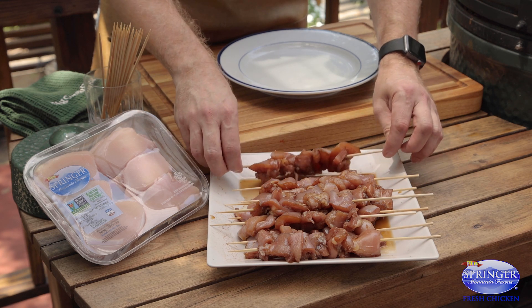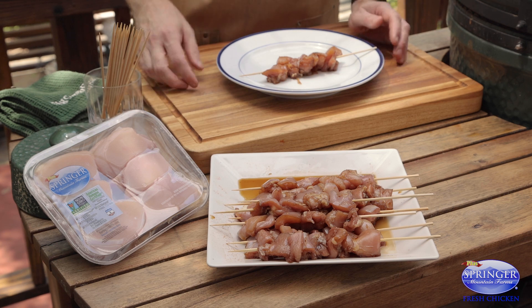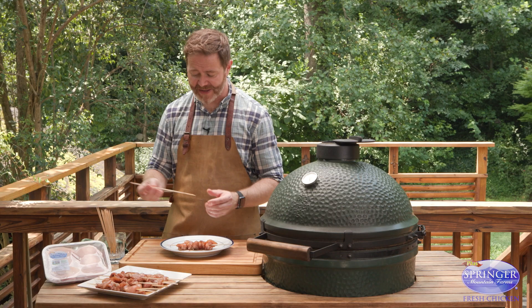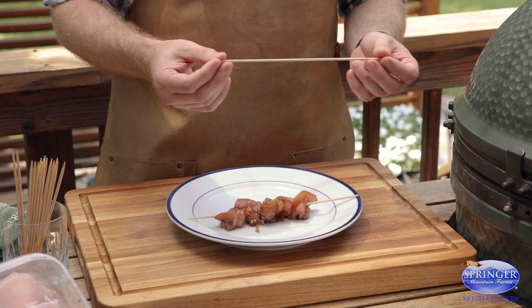Today we're working with the chicken thigh to do a yakitori chicken. Yakitori means grilled bird in Japanese. The pointer straight out the gate is to take your wooden skewers and soak them for at least an hour in water to prevent them from burning.